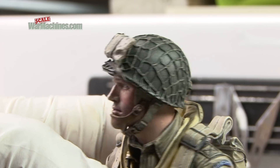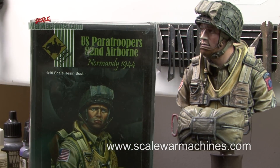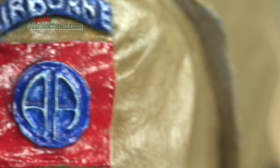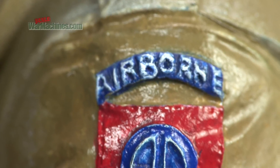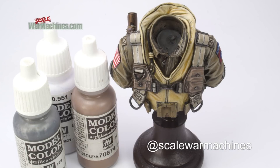Welcome back to the final part of this how-to guide on painting a US Airborne Paratrooper bust from D-Day. Last time we completed the distinctive 82nd Airborne shoulder patch, and with the majority of the accessories painted, we are nearing the finish line.